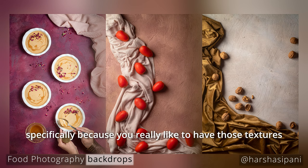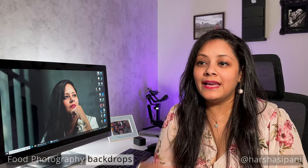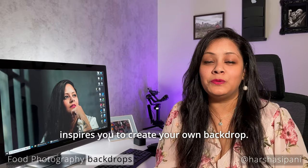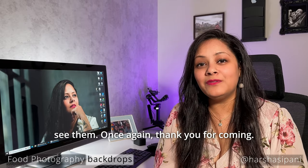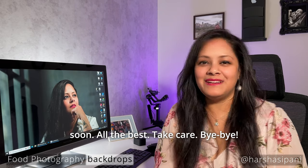I use them quite a lot for food and drink photography specifically, because you really want those textures and beautiful colors in your pictures. I hope you like this and it encourages or inspires you to create your own backdrop. If you do, please share it with me — I would love to see them. Thank you for watching, another video is coming soon. All the best, take care, bye-bye.